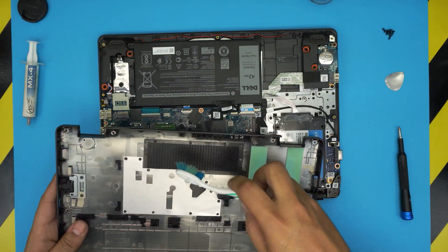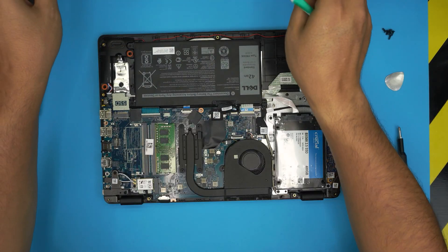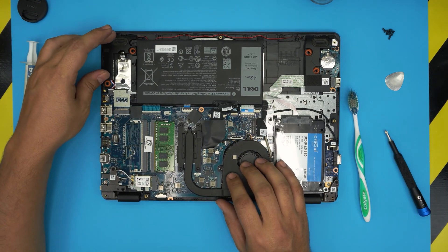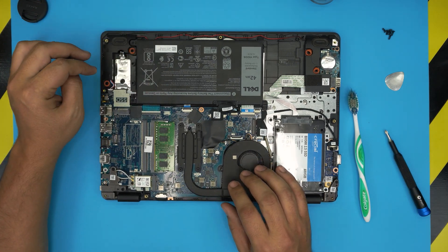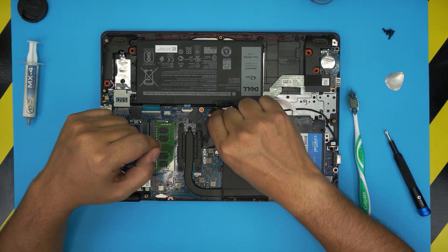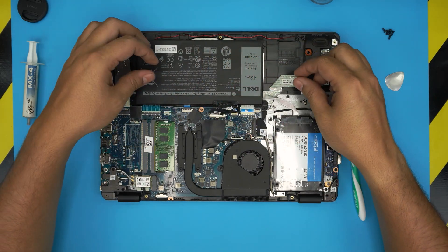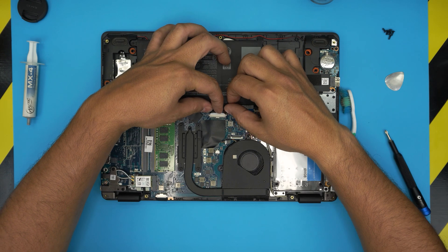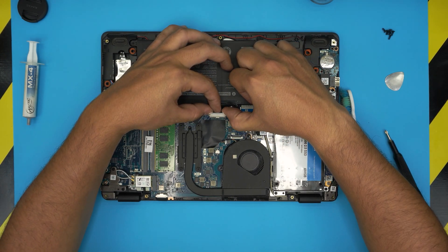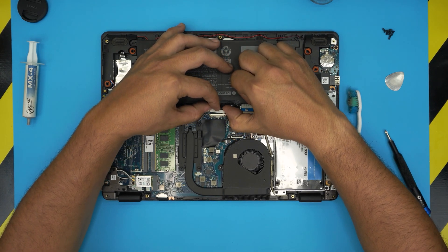This is the bottom cover. If the mesh right here is dirty, go ahead outside and clean it up. Now, before we do anything when servicing, we're going to disconnect the battery. This connector has a little tape over it — lift up the tape, then put your fingers right on the white connector and slide it towards the battery evenly to pull it back and disconnect it. Now we can safely work in here.